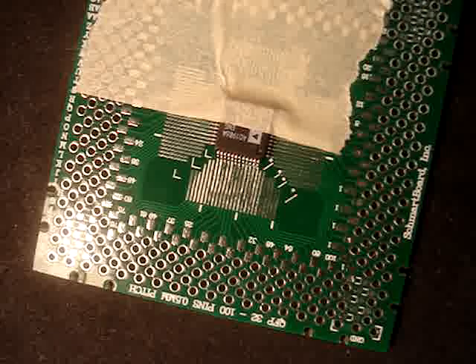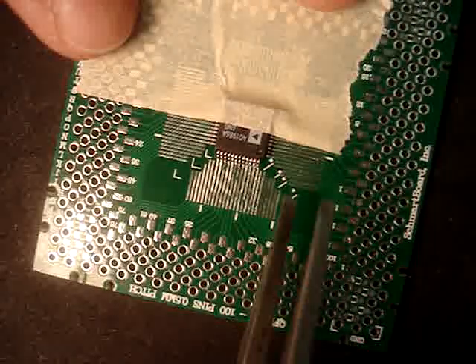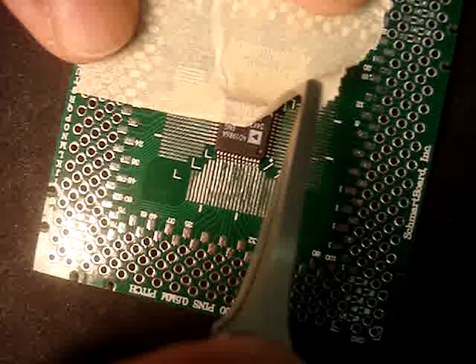When you have done the first side, you are going to remove the tape and just repeat that for the other three sides.